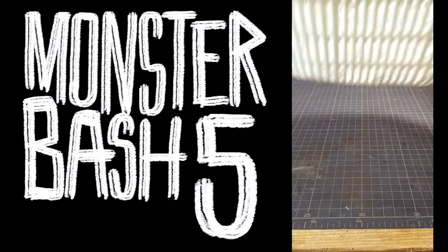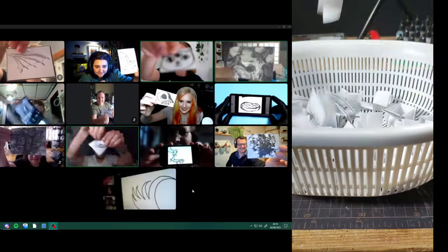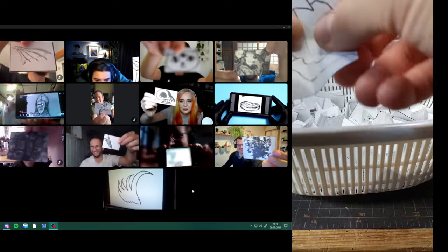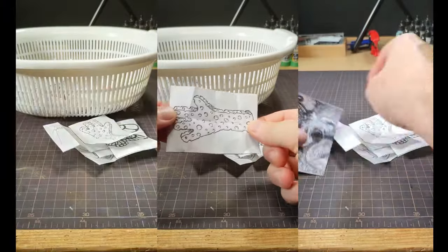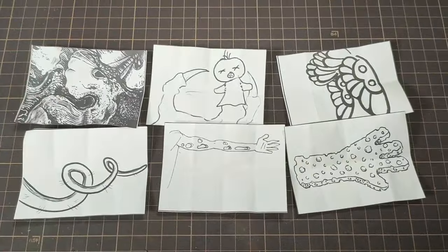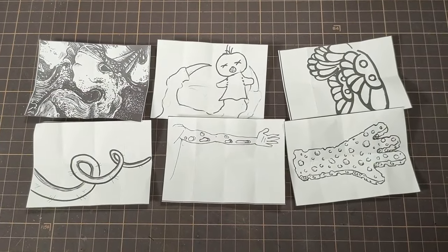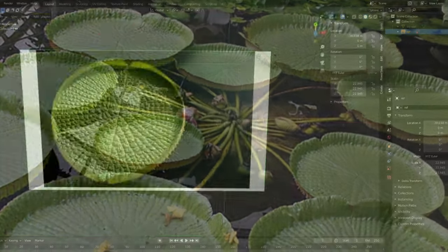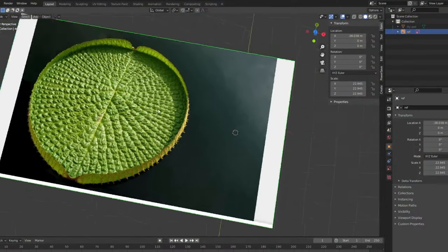I was invited to join in on the fun in this year's Monster Bash by Terran from Conjured Craft. Everyone got together and drew 6 random cards as a prompt for a monstrous creation. These are the ones I ended up with, and for some reason I thought of making a giant lily pad. I thought it would be a good chance to test out sculpting with a pen and tablet I got for like $20 used.